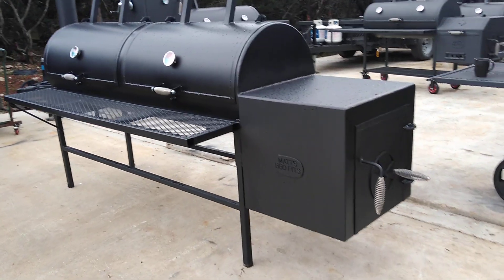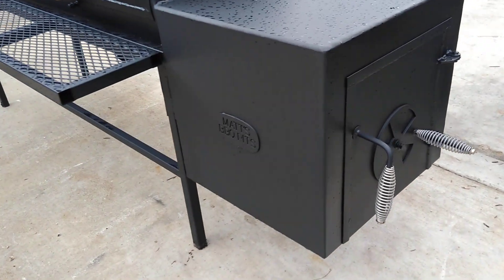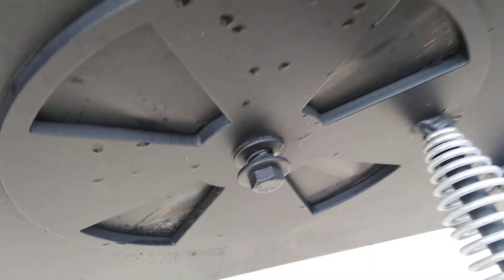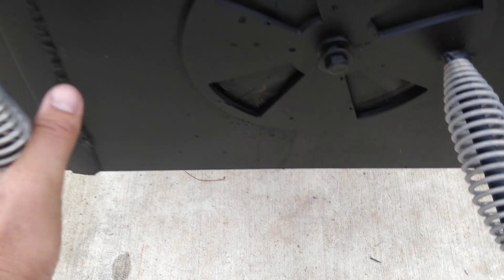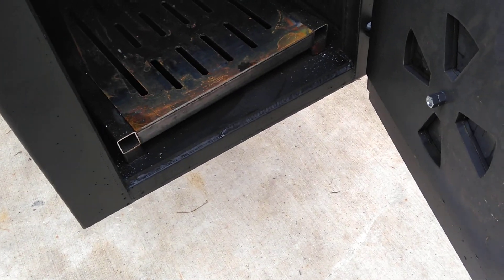We set it up with the insulated two-inch thick firebox. We've got the spring on the air intake so that it's serviceable and will not seize up, and the spring handle on the turn latch for the door.